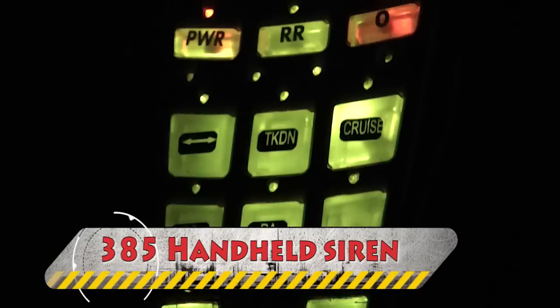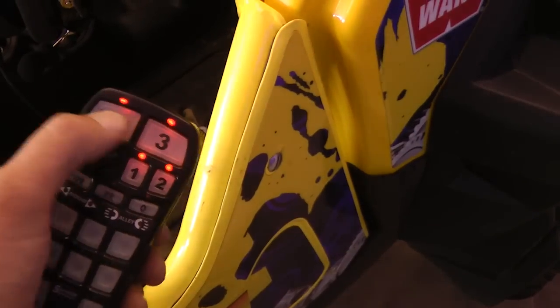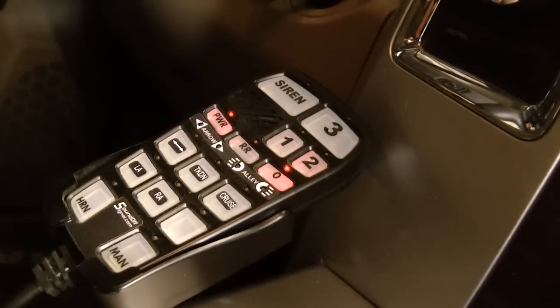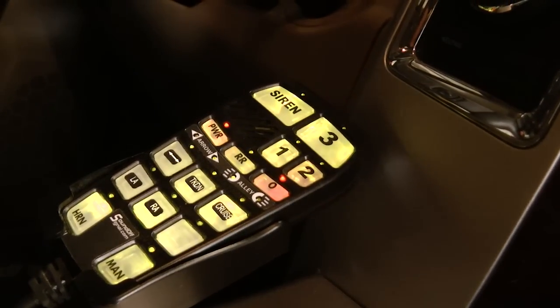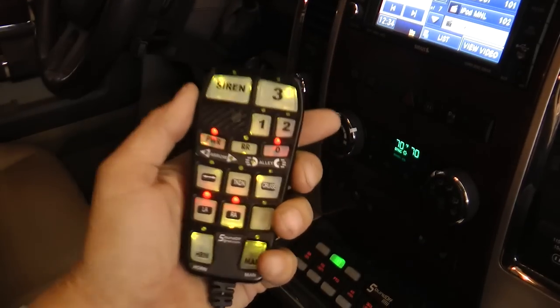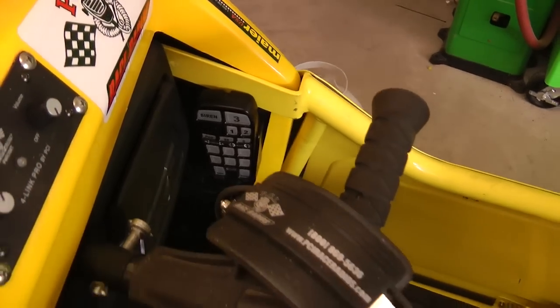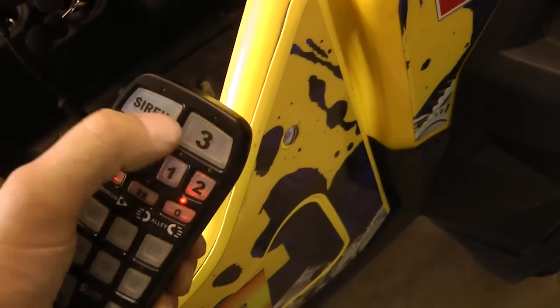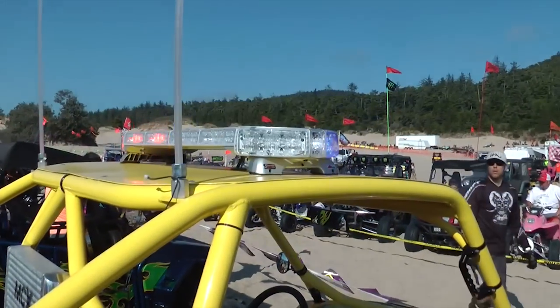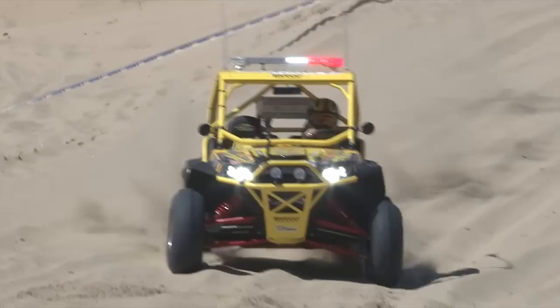The new 385 handheld remote siren is a compact siren with a remote amplifier and handheld controller. Designed to operate a single 100-watt speaker, it is perfect for undercover vehicles or vehicles with limited space. Built with Class D technology and high-speed digital switching to provide higher efficiency, less current draw, and better reliability. The handheld controller features three push buttons and six independently controlled accessory push buttons, each capable of supplying 10 to 20 amps. The siren meets SAE J1849 and CA Title 13 requirements with a three-year no-hassle warranty.